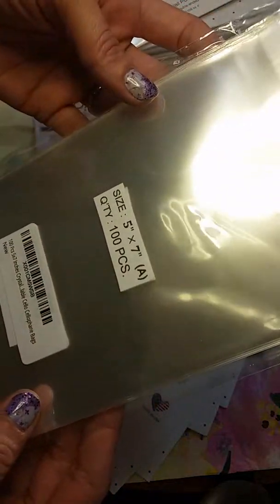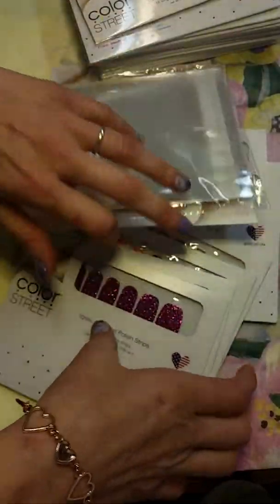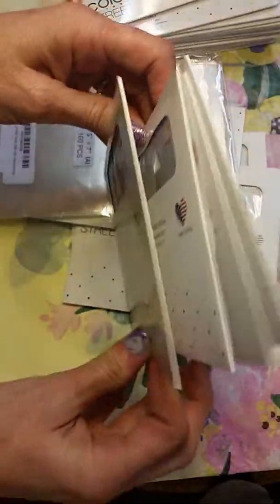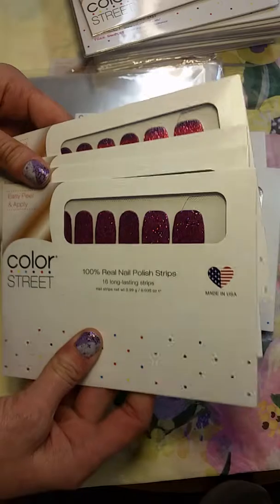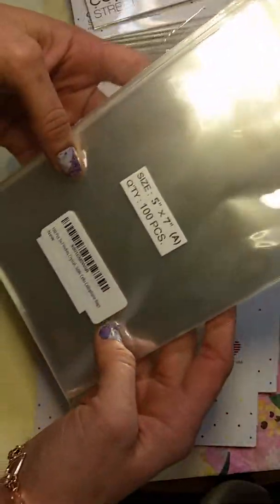I know we're all having problems with our nail strips snagging the new packages, getting caught and ripping. You can't shuffle them — it's impossible.